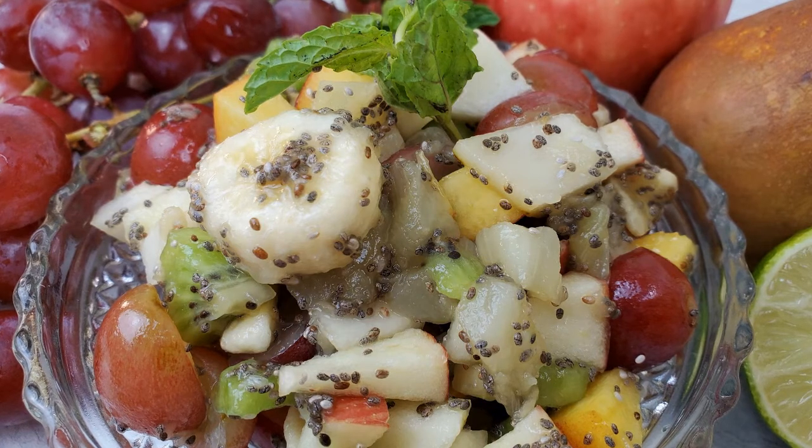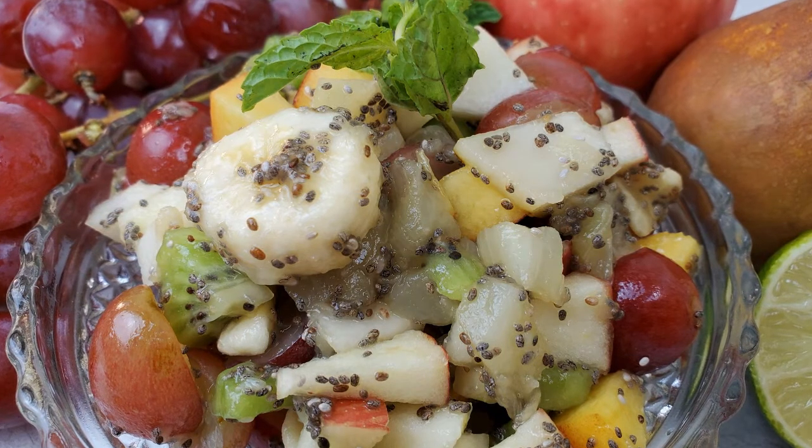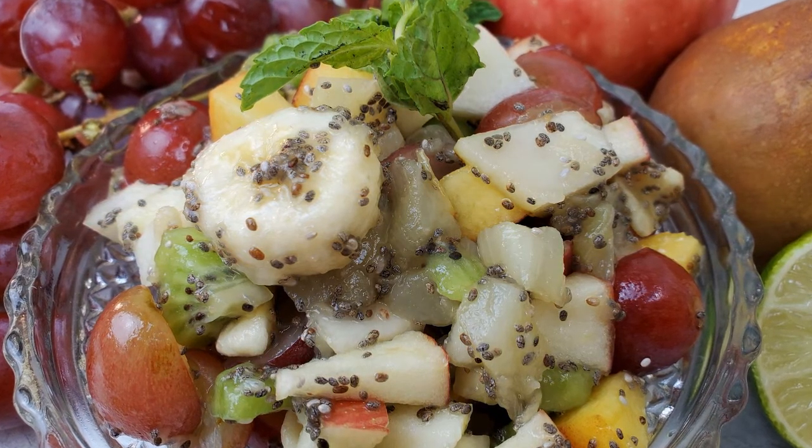Adding chia to this fruit salad gives it superpowers. Chia has omega, protein, and extra fiber. Let's get started.